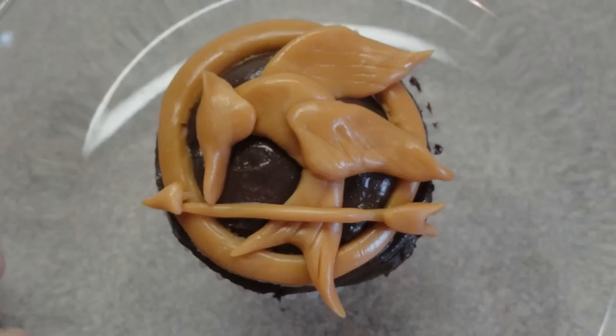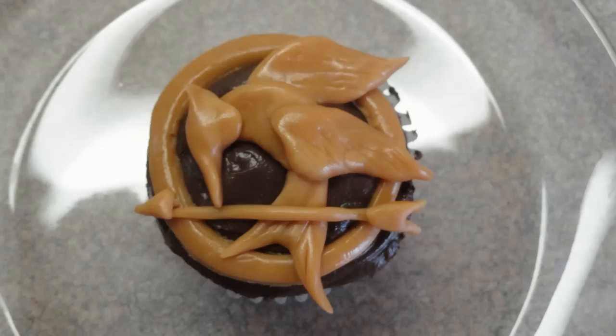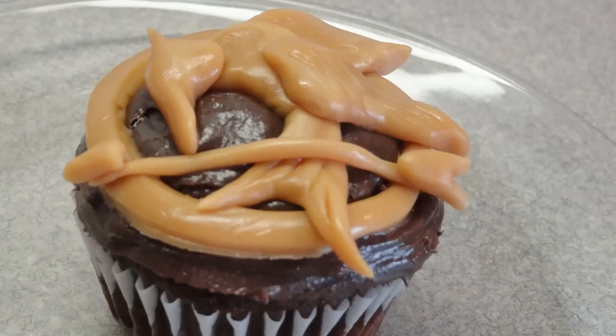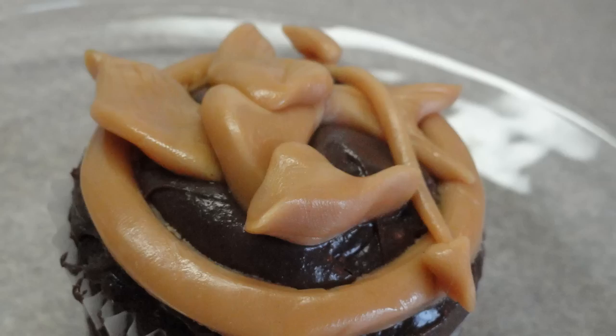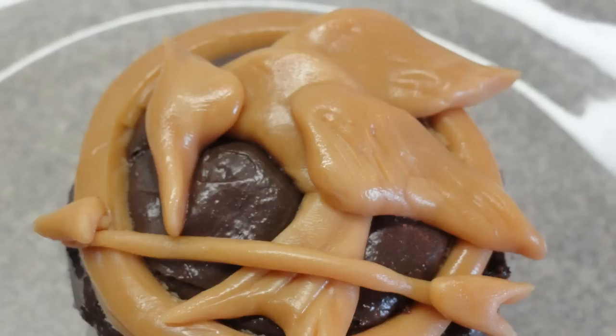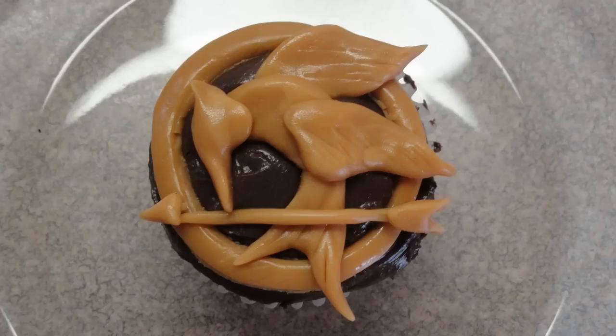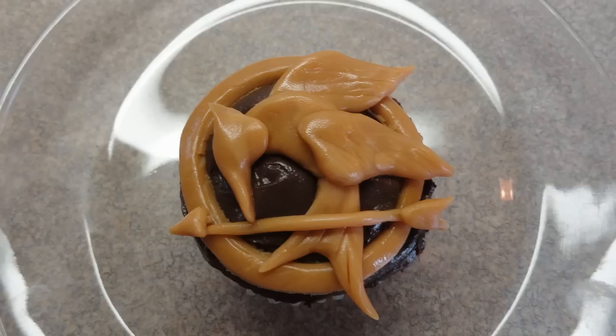If you're going to make a lot of these, set up an assembly line — if you're making 10 cupcakes, do 10 upper wings, 10 lower wings, 10 heads, 10 rings, and so on, so they're all about the same size. Then assemble everything, refrigerate, and just before you're ready to serve, add the caramel on top. Although it'll be good for several hours as-is, the moisture from the frosting is likely to start melting the caramels, or if you live in a very hot climate it may melt a little. Keep these refrigerated until you're ready to serve. Mockingjay cupcake — give it a try!